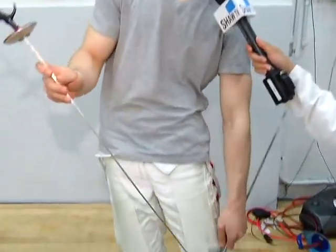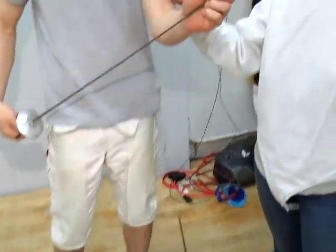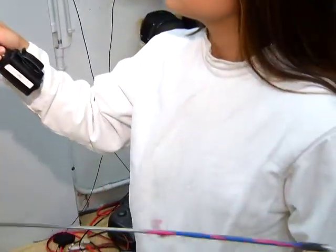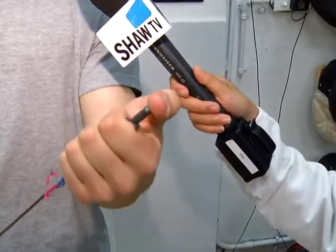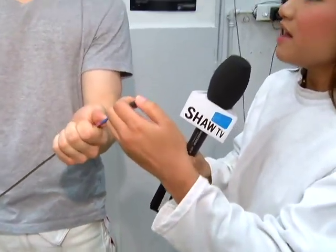Sure. We'll start off with the foil. This one is actually the one that our coach fences — Juju Luan. This is the one that she got the gold medal in the 1984 Olympics with. And you have to hit with the tip with this one. You have to put 500 grams of force. It doesn't seem that bad, but I'm sure in competition it's a lot different. It's pretty bendable, and only one person can score a point with this one. And is that anywhere on the body or just the jacket? Just the jacket.